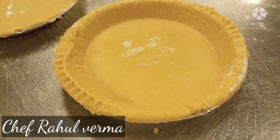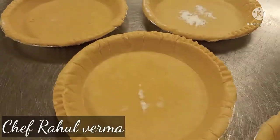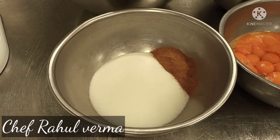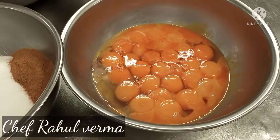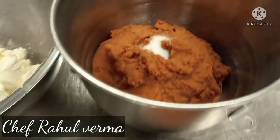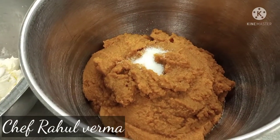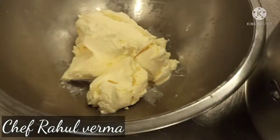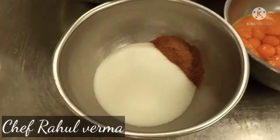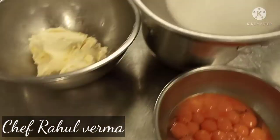I have already prepared my pumpkin pie mixture ingredients. I have here sugar, all-spice, and cinnamon, egg and egg yolks, pumpkin puree, and salt. I am using the heavy cream here — you can also use milk and half-and-half cream.